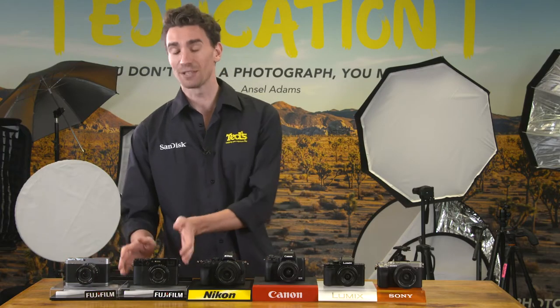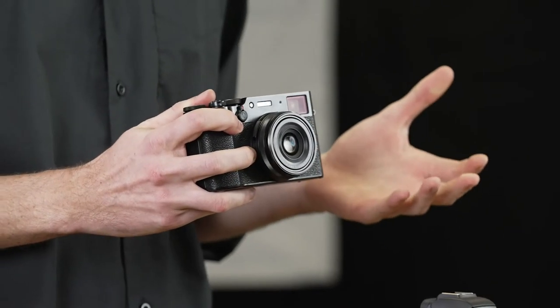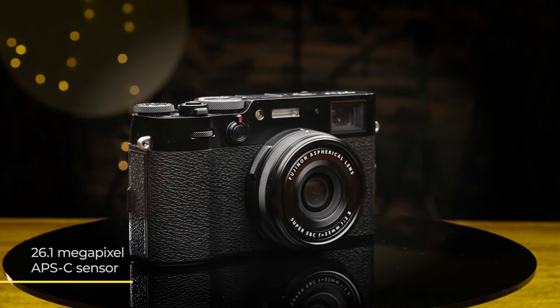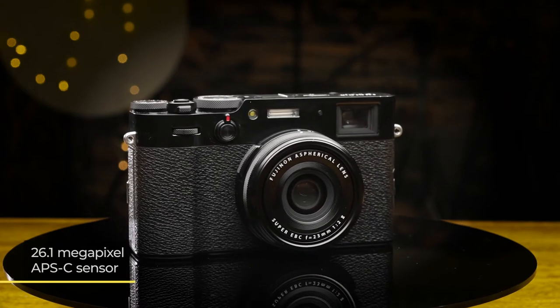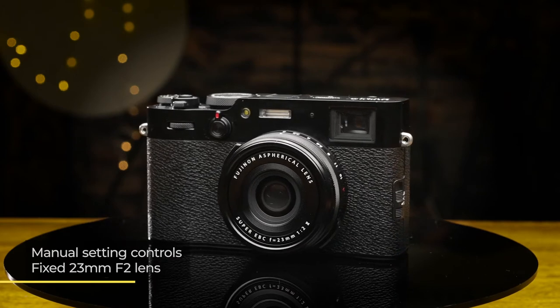The Fujifilm X-100V is a compact camera with a large 26.1 megapixel APS-C size sensor. It features manual setting adjustments and a fixed 23mm f2 lens, which is great for street photography in various lighting conditions.